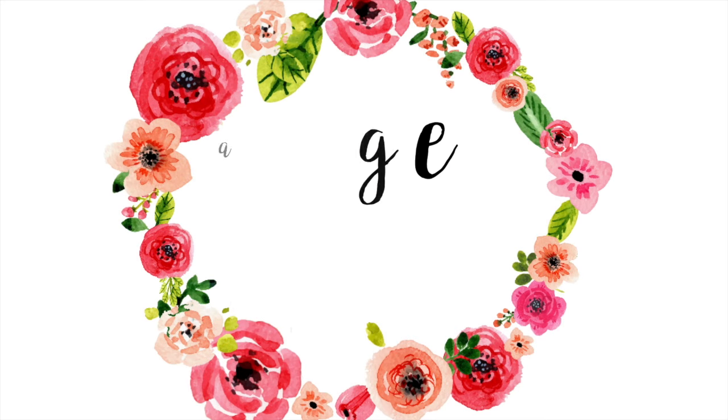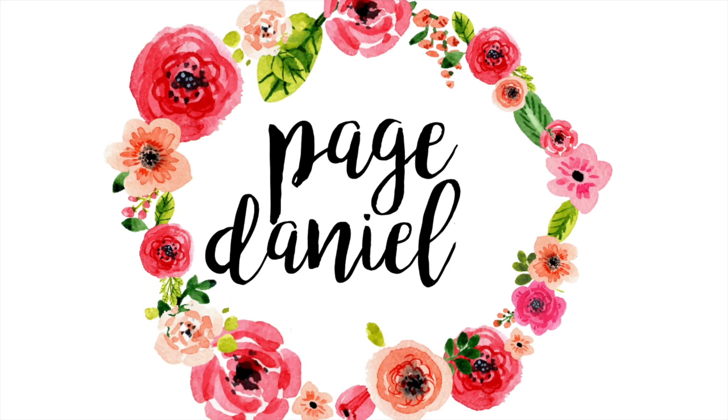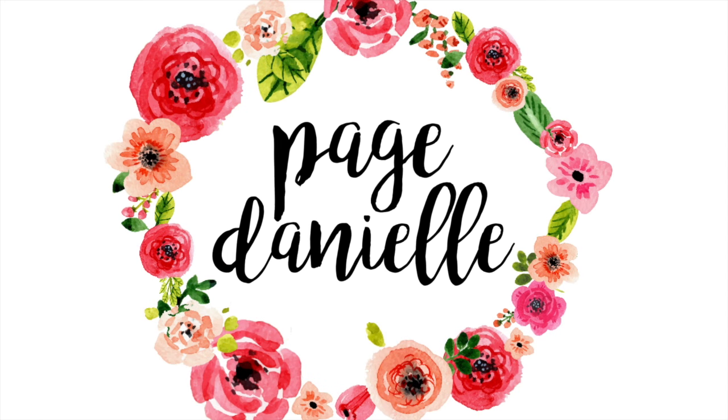Hey y'all, welcome back to my channel. Today I'm going to be sharing with you six hair tips for all hair types. If you're an oldie but goodie, then you already know that I'm a licensed cosmetologist and doing hair is my thing. I do get a little bit lazy with my own hair sometimes, but I have created a list of six different tips for all hair types today.